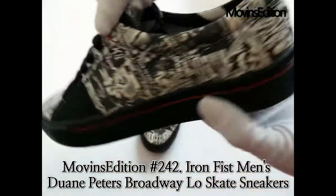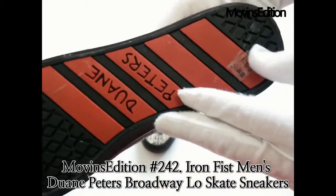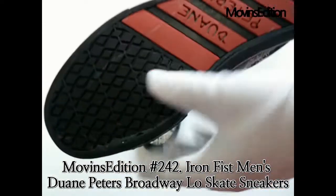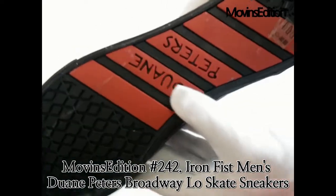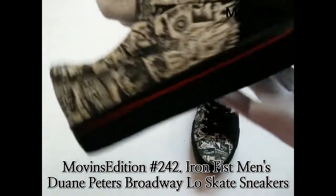These sneakers are made of canvas with a vintage pictures pattern, have a comfortable cushion padded insole, and rubber outsole. They also feature genuine suede leather uppers, a comfortable cushion padded insole, and a vulcanized rubber outsole.